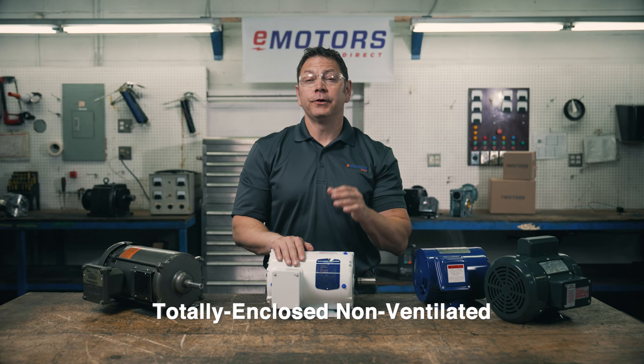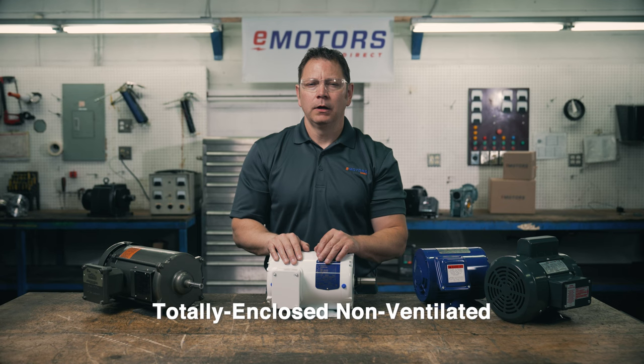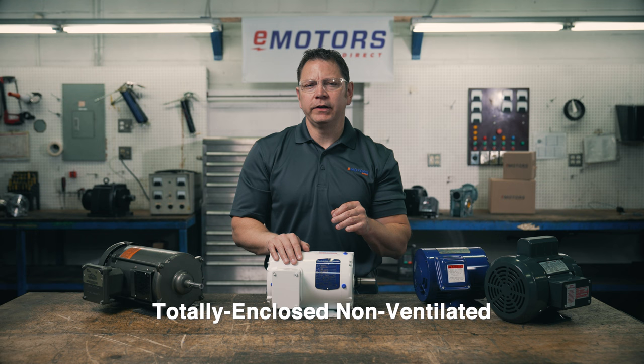You're typically going to see TE-NV enclosures on small fractional horsepower motors, as the larger horsepower motors would quickly overheat without a cooling fan. You might also see TE-NV on some thousand-to-one turn down vector duty motors.